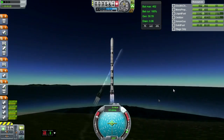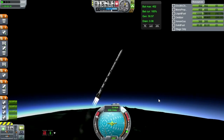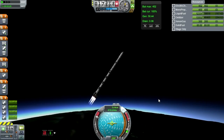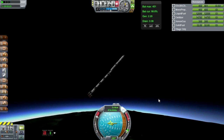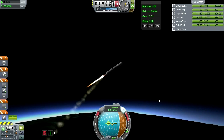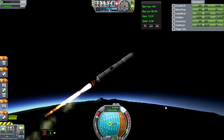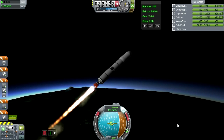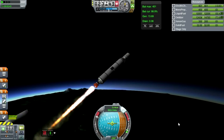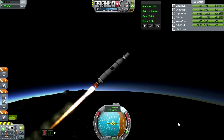The base stage is four mainsails attached to the 3.75m parts using just stock stuff, no part clipping. It's those aerodynamic tails that I use to attach nine of the LVT-45s in stages sometimes. There's the mainsail stage going off, and then the second stage is one of the 2,500 kN thrust ones — I forget what they're called because I haven't used them much. The fairings come off; procedural fairings are used on this, otherwise stock parts on the launcher.